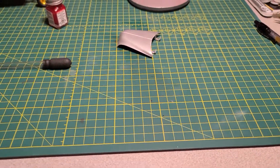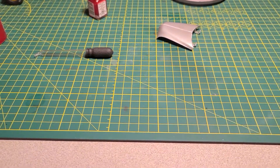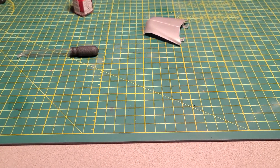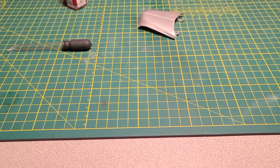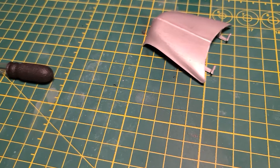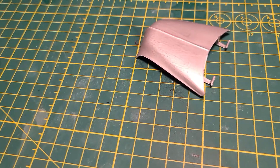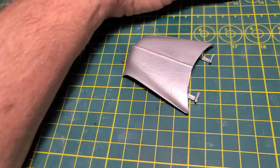We were trying to do the stoplight red on the body, and I've got this Tamiya body stand with spring loads on it. It decided while I was painting it — I didn't touch it, didn't do anything to it — it just decided the body was going to pop off of it. So the body's going to have to go in the bath.